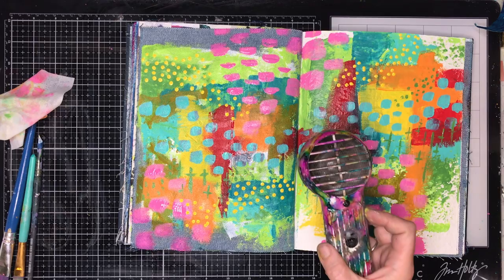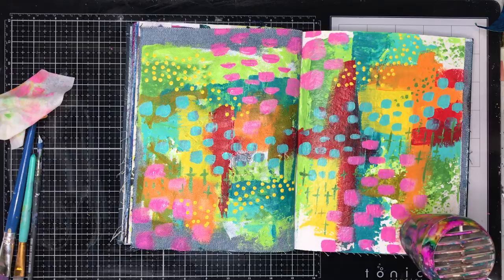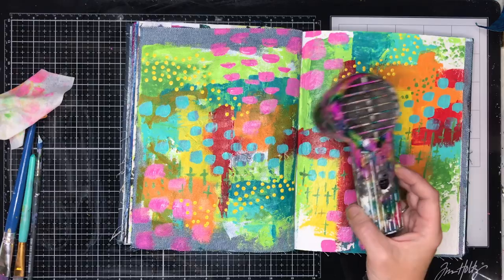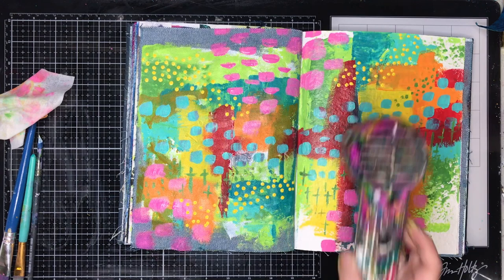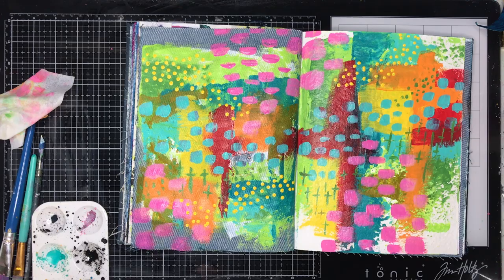Now I am going in and drying my page. I was really happy with how it looked here — I wasn't sure what I was going to do with it but I really loved it because it was just such a riot of colour. Looking at it on screen now it kind of reminds me of fields of flowers. I am drying it off to make sure everything is sealed, and those little dots of yellow are going to take a little bit longer to dry because they are really that little bit thicker and more dimensional.